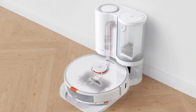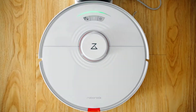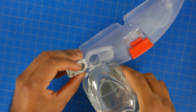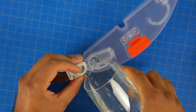The self-emptying base is either a separate $300 attachment or it comes with the S7 Plus, which retails for around $950 compared to $650 for the standard S7. The water tank for the mopping jet is located on the back edge of the robot — you want to specifically put only water in here, nothing with soap or any cleaning solution that will degrade or corrode the inside of the robot.